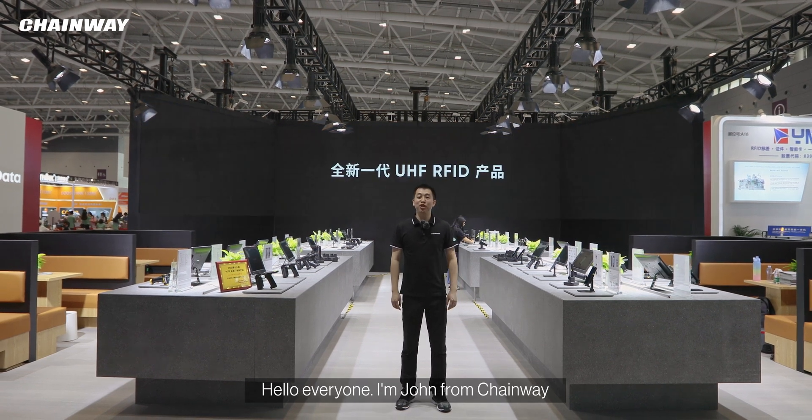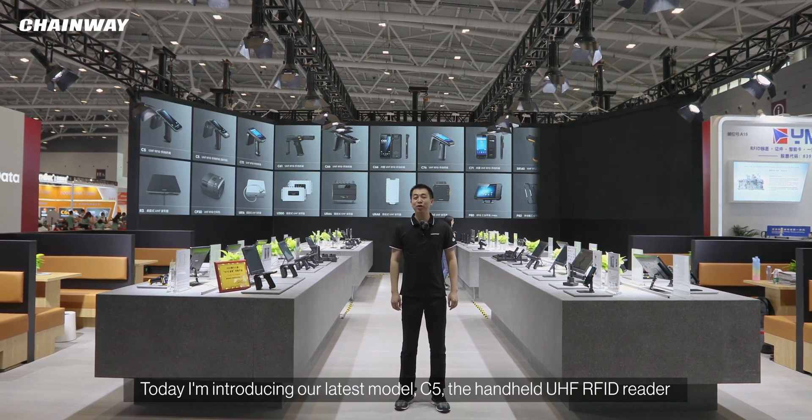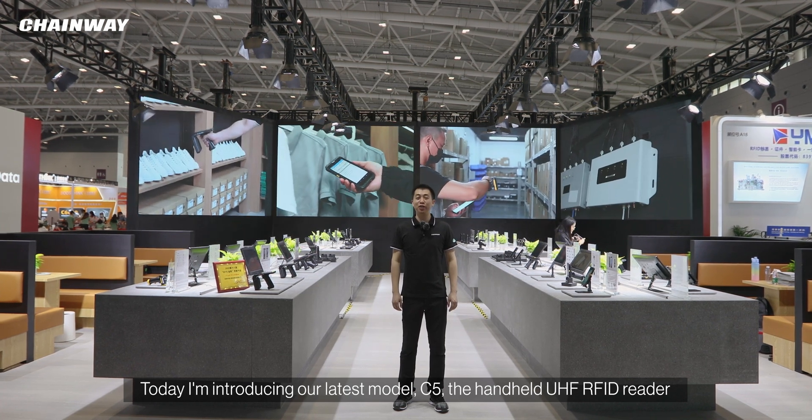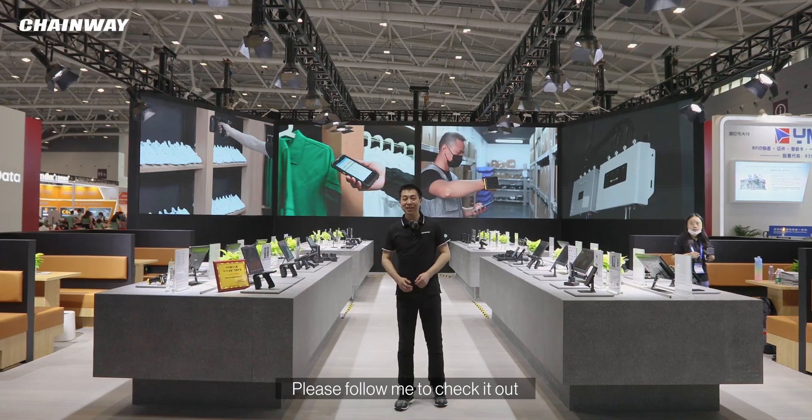Hello everyone, I'm John from Chenhui. Today I'm introducing our latest model C5, the handheld UHF RFID reader. Please follow me to check it out.